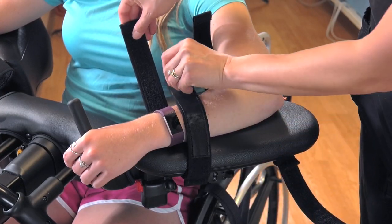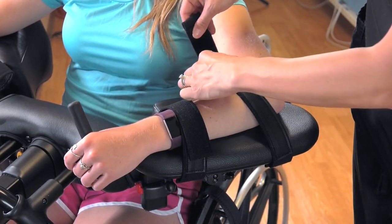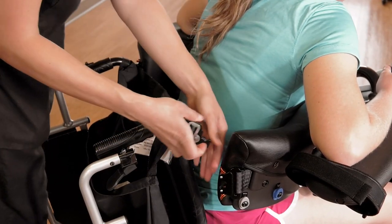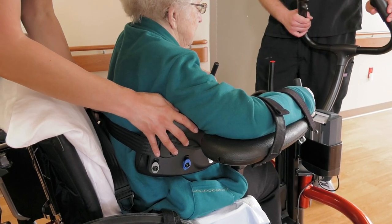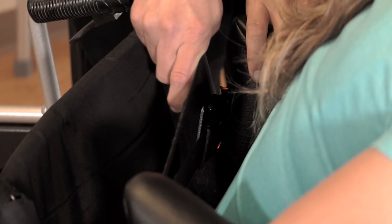Place the patient's weaker arm on the arm platform and fasten the strap. Have her place her own stronger arm into the other arm platform. Buckle the back of the trunk support. Tighten the strap until it feels secure but not too tight — the patient should be able to inhale without restriction.